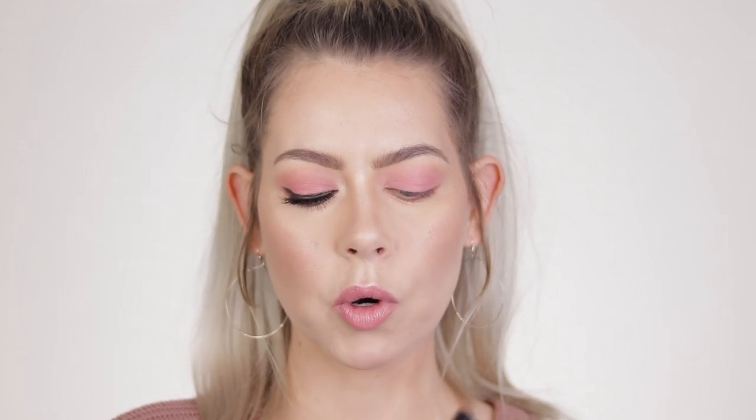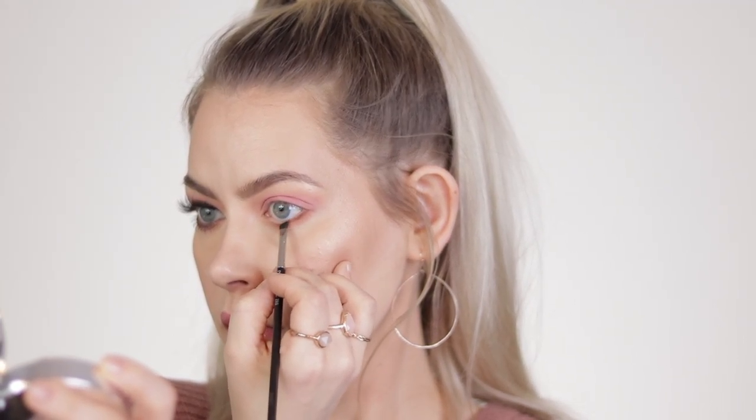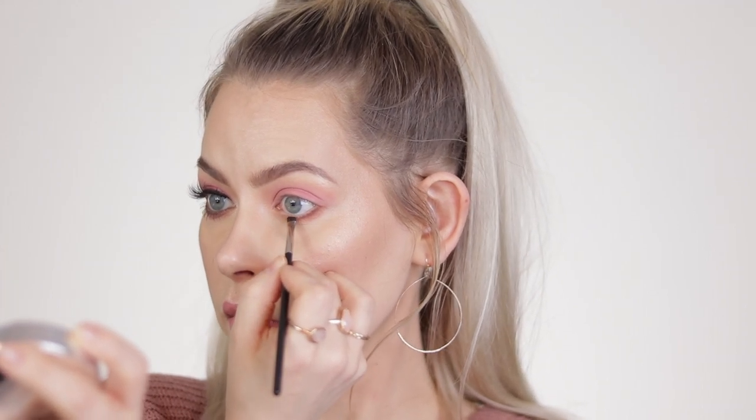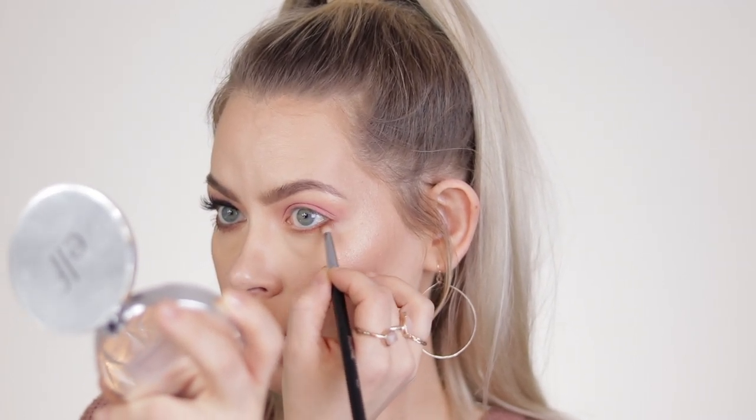Then I'm just going to take a MAC 208, which is an angled liner, and I'm going into Rock Bottom in the Dose of Colors palette — just a dark chocolate brown. Use whatever you have. I'm going to take that and get really close up to the lower lash line. We are going in with a wing on the upper lash line, so this kind of balances it out once you have all your mascara and lashes on. By the way, the pointed pencil brush I'm using is a Morphe M431. I know this looks a little bottom-heavy right now, but once we get the lashes and the liner on, everything will balance itself out.